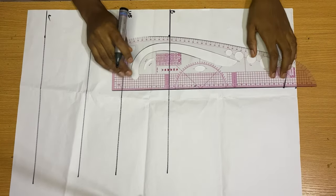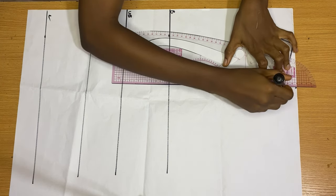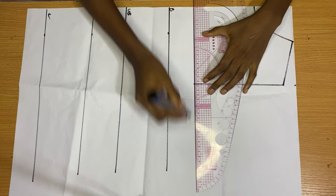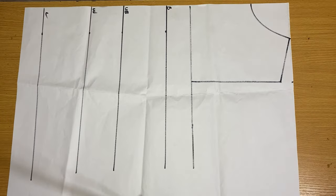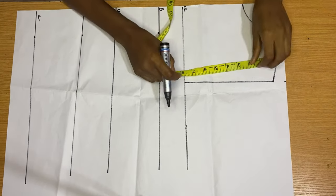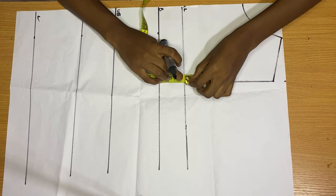From our shoulder slope we get our armhole, which is your bust round divided by four plus 1.5 inches. Make sure it aligns with your shoulder. Then connect these two points together to form your armhole. Right where your armhole stops serves as your chest line — go ahead and rule a line across and label it your chest line.